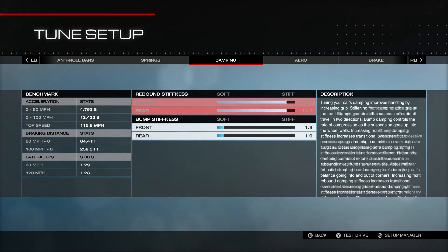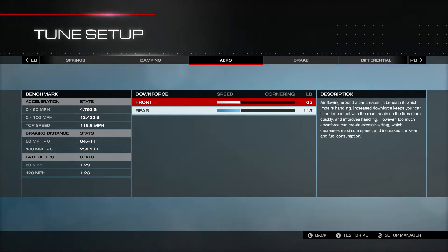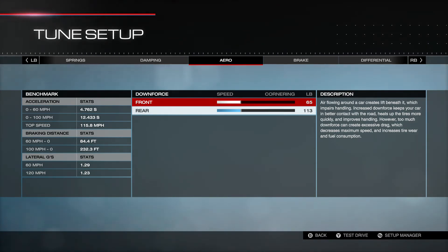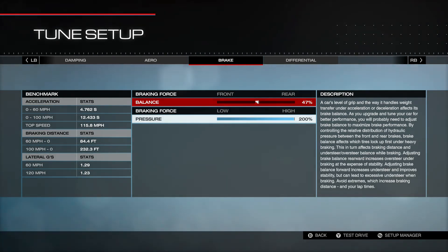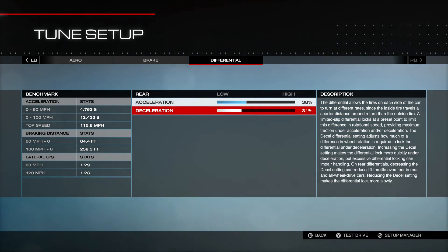For dampening, we're using the Race Boy 77 settings: 11.7, 11.7, 19.19. Thank you, Race Boy. I did end up putting a little bit more aero into it — not as much as before, but 65 in the front and 113 in the rear. If you're having stability problems, you can increase this as well. You'll lose some speed but gain a little in handling. Brakes: 47% and 200%. I don't have any problems locking up the tires. Acceleration differential at 38%, and deceleration up to 31% — that allows me to use the engine to brake a little bit more.